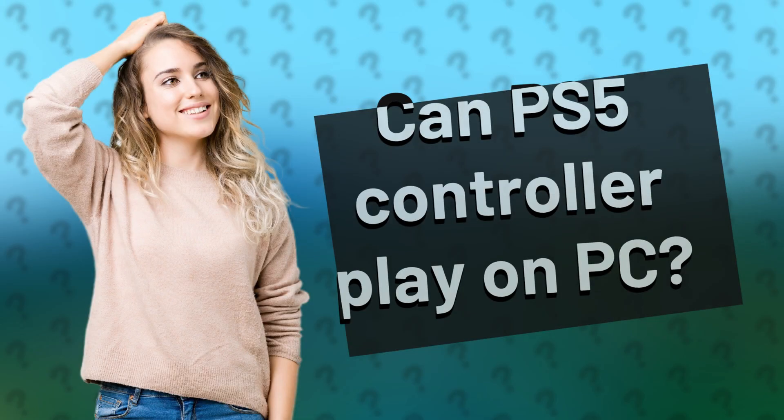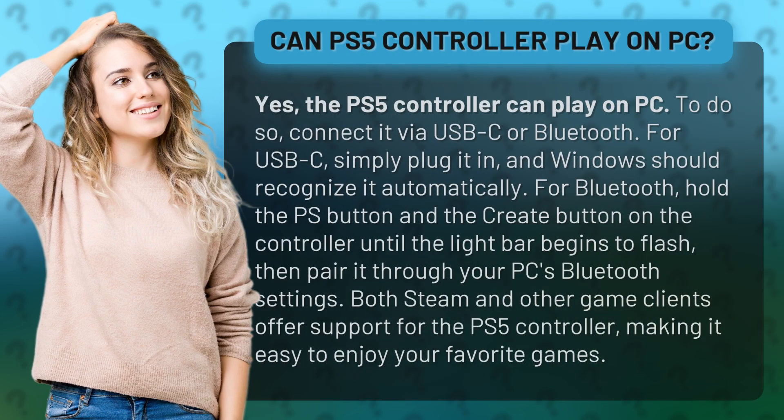Can PS5 controller play on PC? Yes, the PS5 controller can play on PC. To do so, connect it via USB-C or Bluetooth.